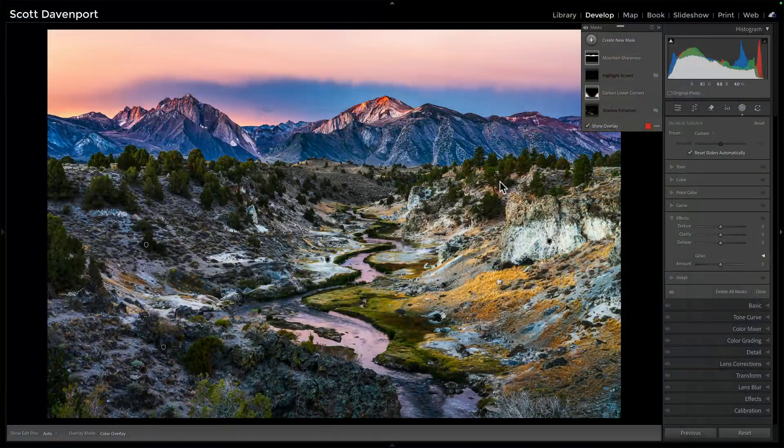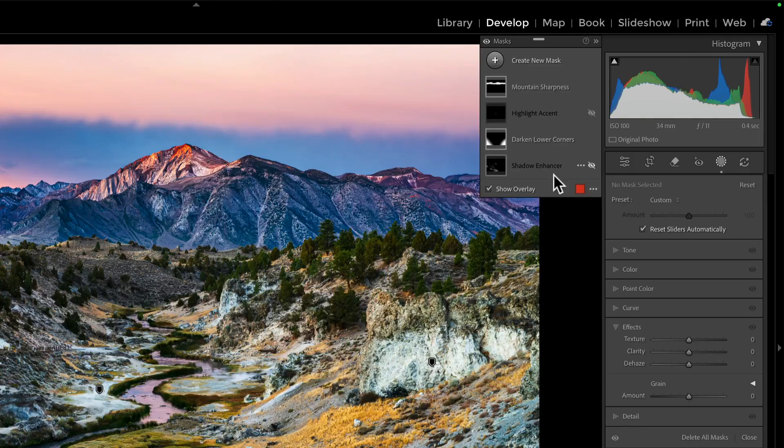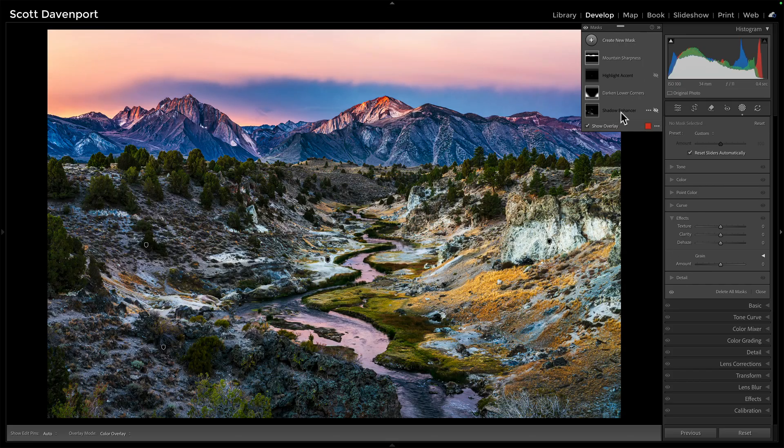Let's check out this image. I've effectively finished up what I was going to do on it. I've turned off a couple of the masks I added, just to show you the before and after. With this shadow enhancer, watching the lower left area of the photo, what I'm trying to do is deepen certain areas on the left — sweeping and curving around, finding shadows and deepening them to push the viewer's eye into the center of the photo, with a little bit of deepening on this hillside out here — giving just a little more depth to the photo.